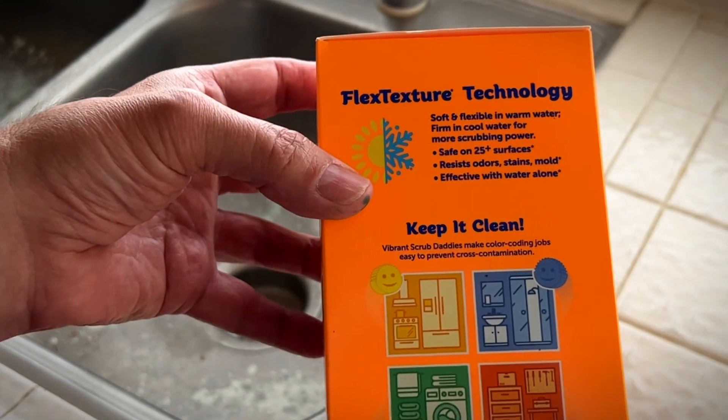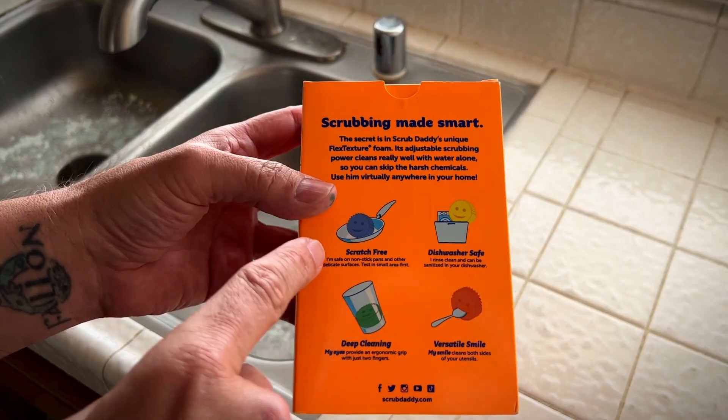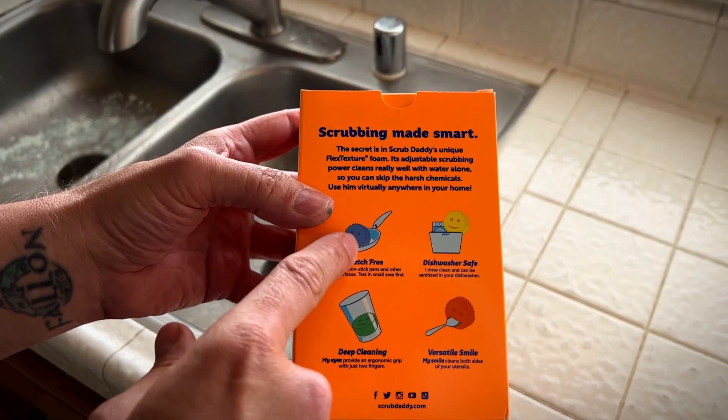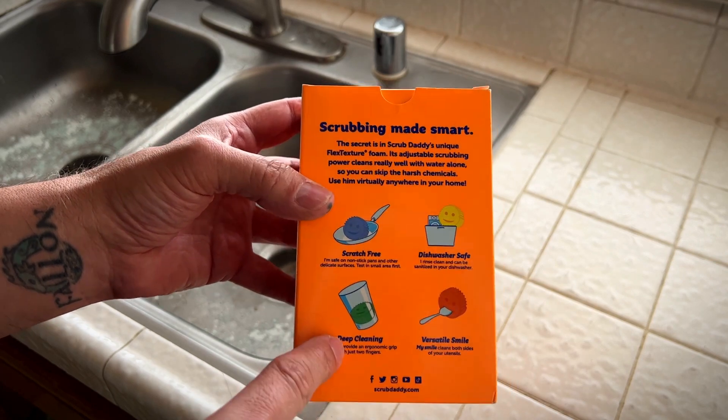It's safe on 25 plus surfaces, resists odor, stains, and mold. Effective with cold water alone. Scratch-free, so you can do your pots and pans with it. Dishwasher safe, so you can wash them to keep them clean.